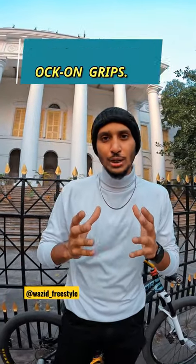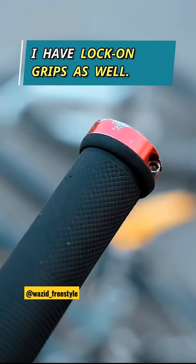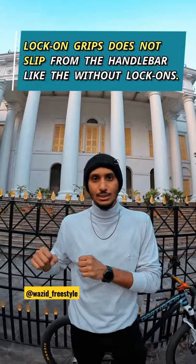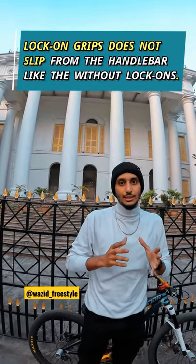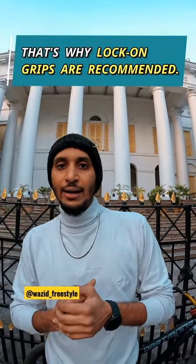What we prefer is lock-on grips. Lock-on grips are very price ranging. Like I am showing my grips, there is a lock-on. It doesn't lock the handles, it doesn't slip. But the normal grips, which are without lock-on, use the grips and slide. So for all these reasons, it is mostly recommended to use lock-on grips.